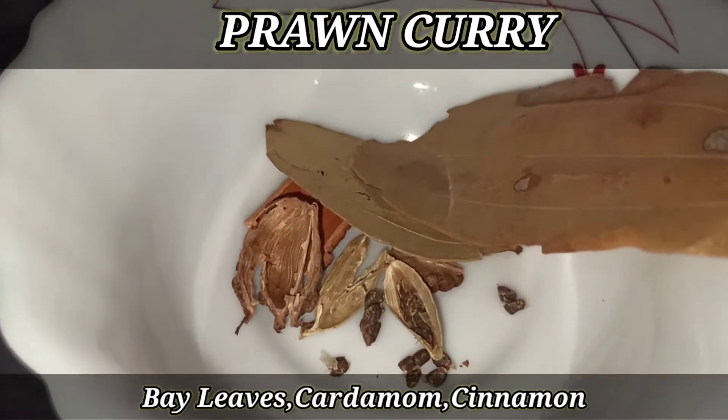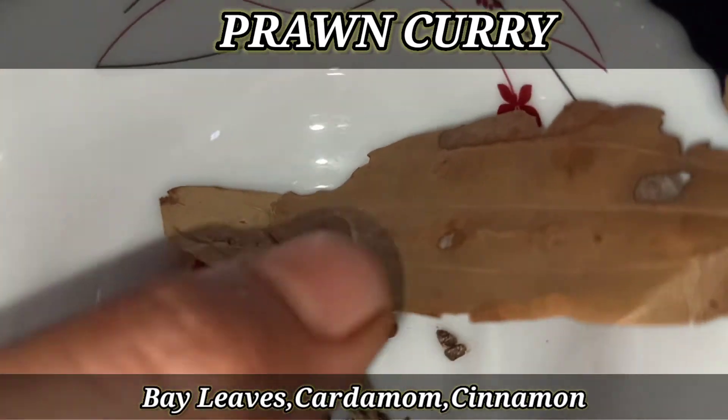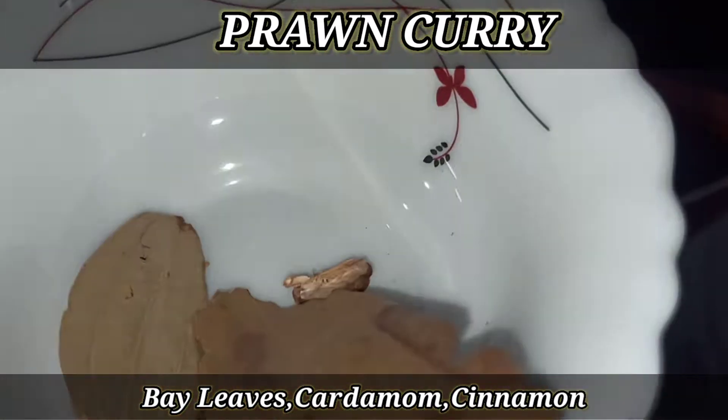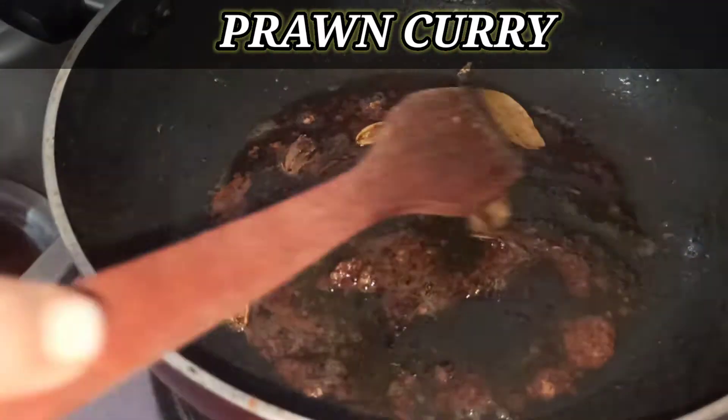Now we can add the salt. The salt with the other spices — mix them in. We cook for a bit and let everything come together.